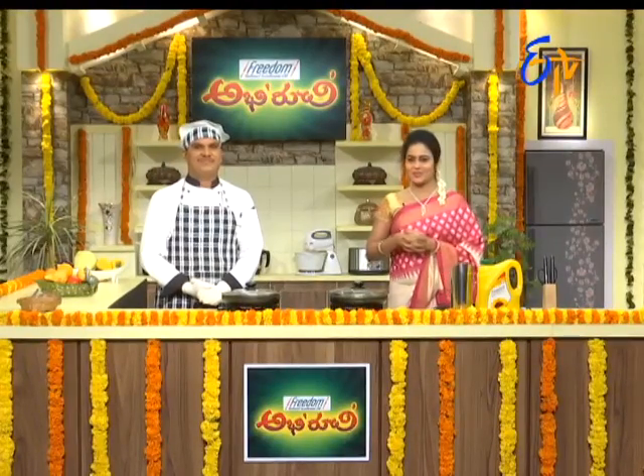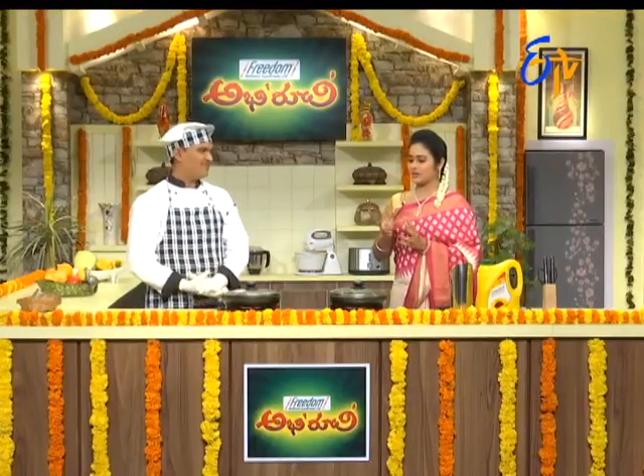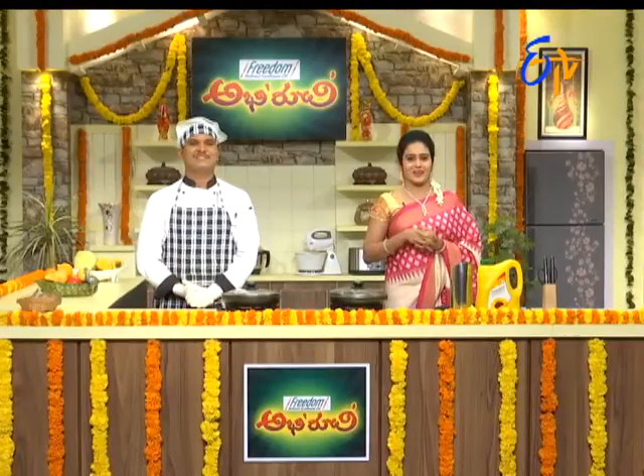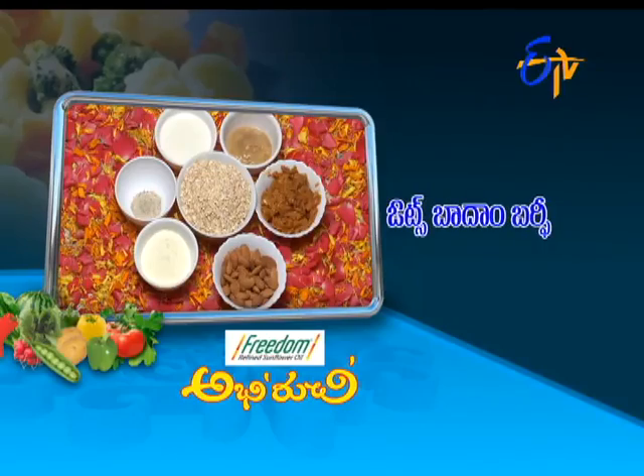We can see how we can make a video of Rajaghar Chudda. Oats and badam are a little different, but we can make a combination of these. Sweets are a good combination, and the kids will enjoy it too. Okay, so the oats and badam combination will be made.